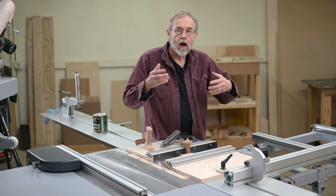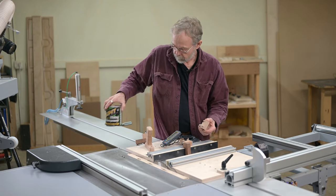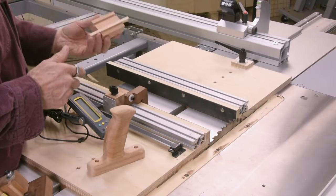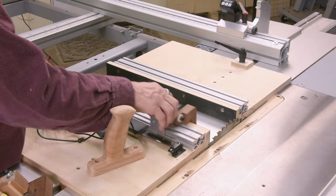I found that if you work it down where it moves really easily before you put the Slip It on, when you put that stuff on it's going to be a little sloppy potentially. So work it until it just barely moves, put the stuff on, and then it moves nicely.